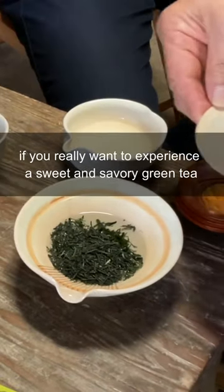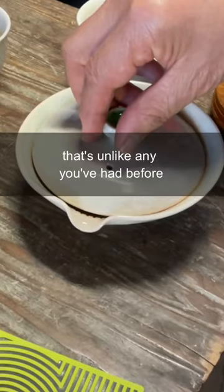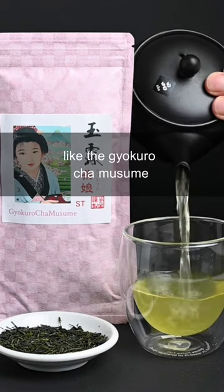If you really want to experience a sweet and savory green tea that's unlike any you've had before, you should try a gyokuro tea like the gyokoro cha musume.